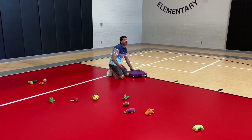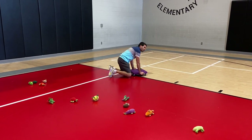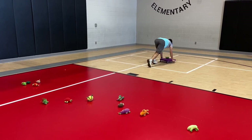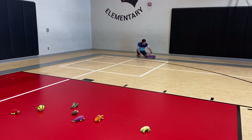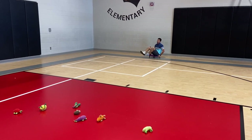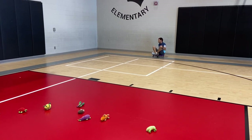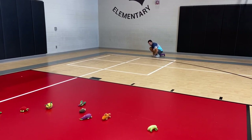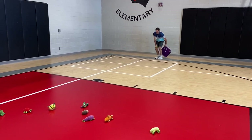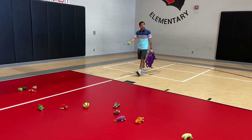The other thing we also have — I forgot to pull out — are the hula hoops. So we would go back to our hula hoop, the item goes in our hula hoop, and then we switch roles so now I would sit and my partner would push me. The hula hoops are matched to the scooter colors so it's easier for the kids to know where to go.